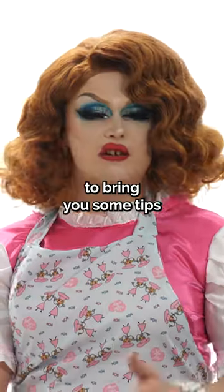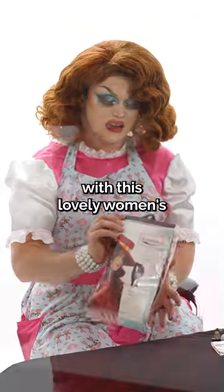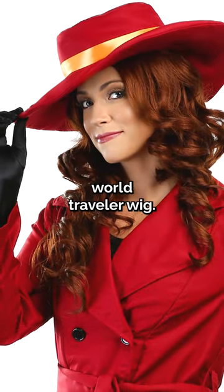Hey! I'm Miss Avocado, here to bring you some tips about wigs and stuff. Today we're gonna be working with this lovely Women's World Traveler wig.